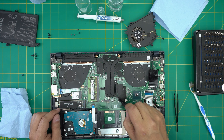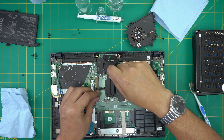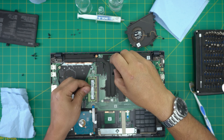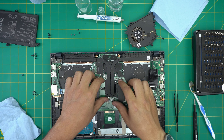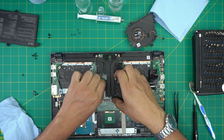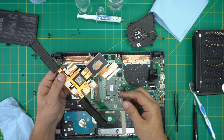Now we're going to remove the heat sink. There are three screws for the GPU and three screws for the CPU. These are tiny screws but they're all the same size and height, so don't worry about mismatching them. Once removed, grab it close to the CPU side, lift from there, bring it up, and there we have it.